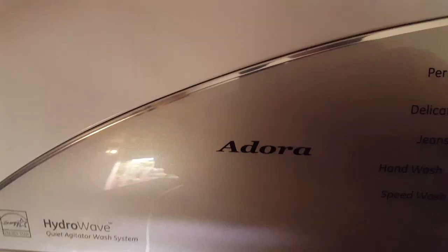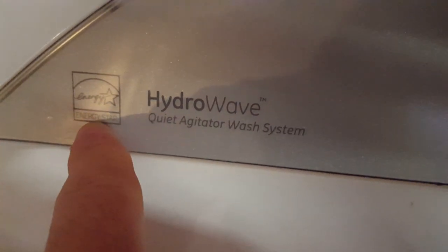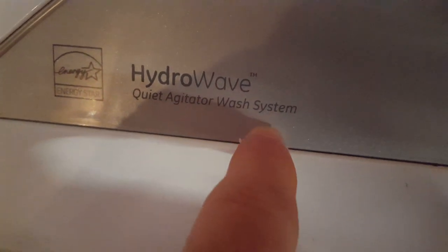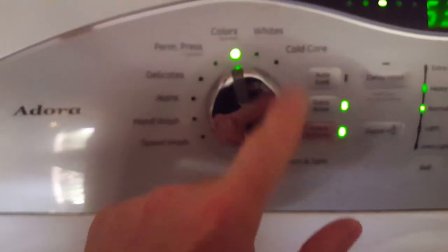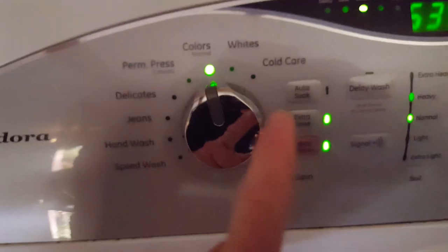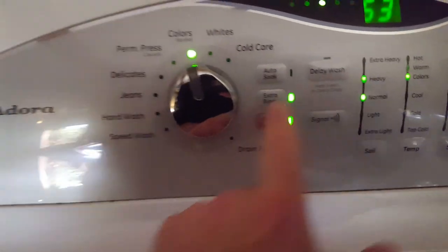What's up guys, Venomous here. Today I'm going to be doing a quick review of this General Electric Adora. It's a Hydrowave Energy Star compliant quiet agitator wash system — it's so quiet I can record this. It has a dial that you turn to select the different wash cycles. I've had this machine for 6 or 7 years now.